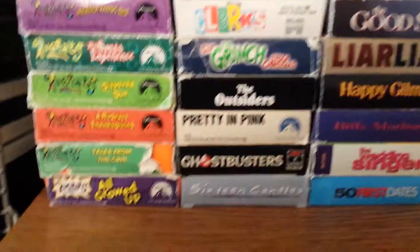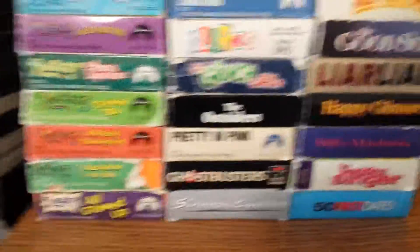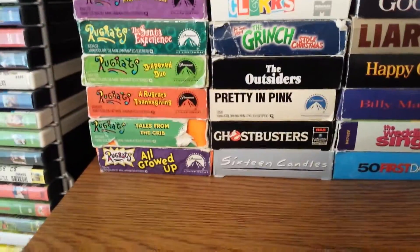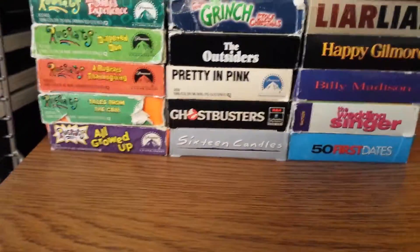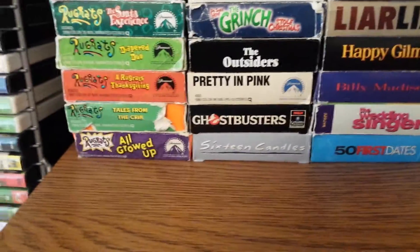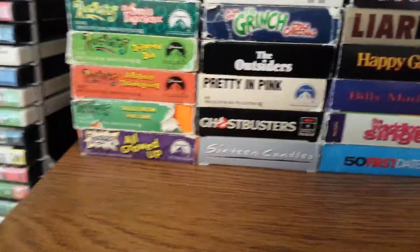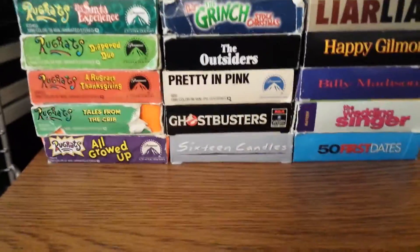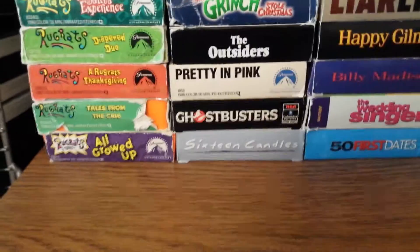Hey guys, I'm back with another unboxing. If you saw my last video where I unboxed — I'm not going to say it so I don't want to spoil it — well, it's already up there. It's Spider-Man 2. That was pretty cool and everything. I won that from Listia. It was cool, I got it for free.